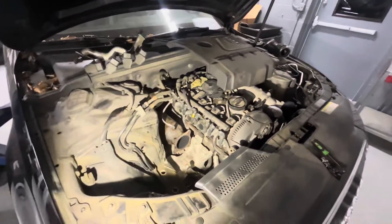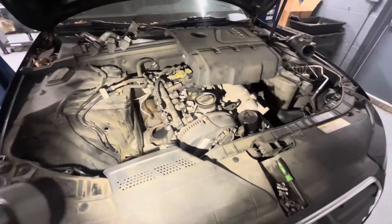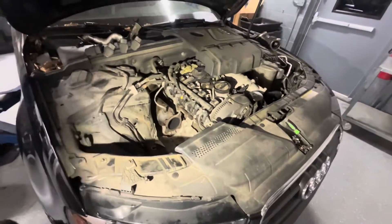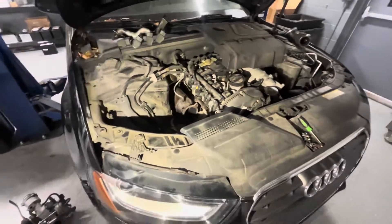Usually, 90% of the time on this particular model, it ends up being a turbo wastegate issue. It can be other things of course — it can be a boost leak anywhere or several other things. You could have even an actuator acting up or something like that. But on this model, when you see that fault, most likely it's going to end up being the turbo wastegate.